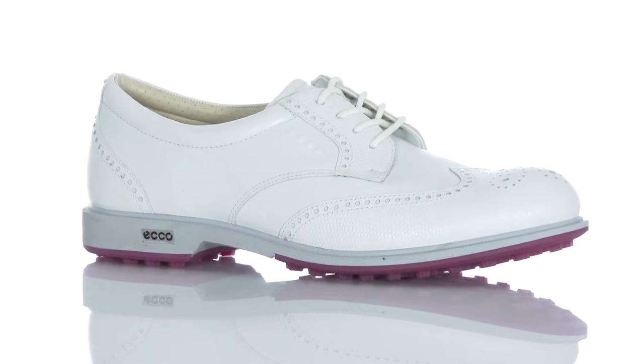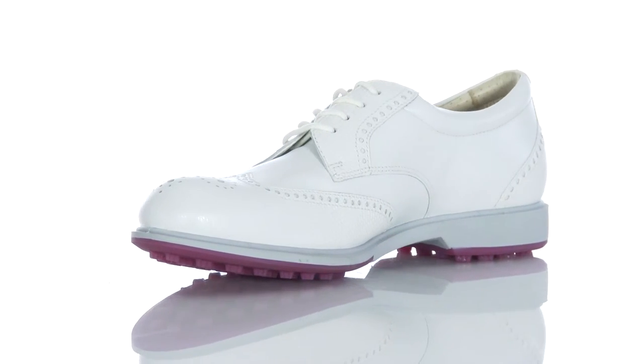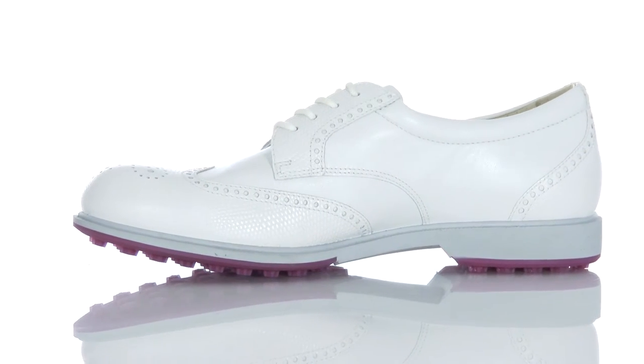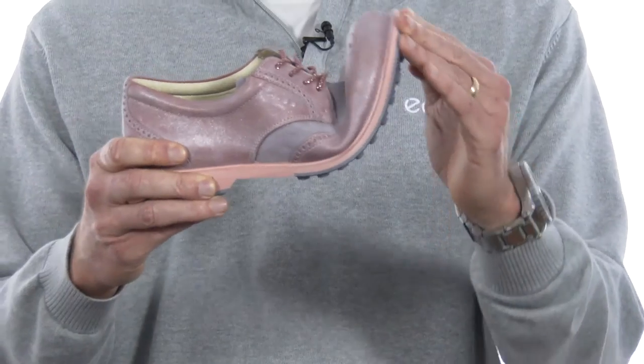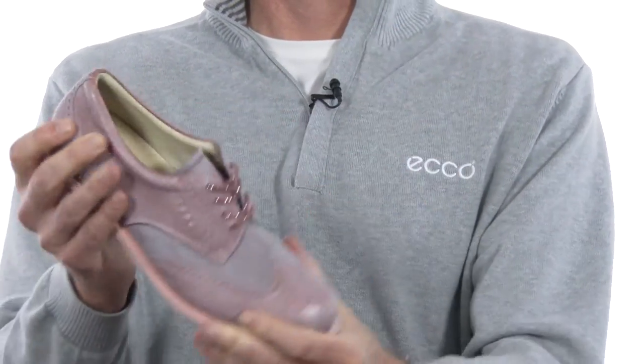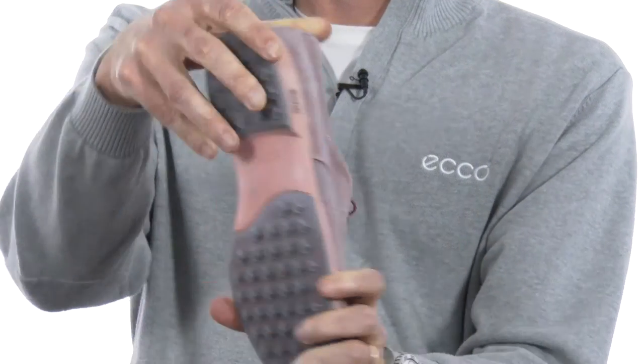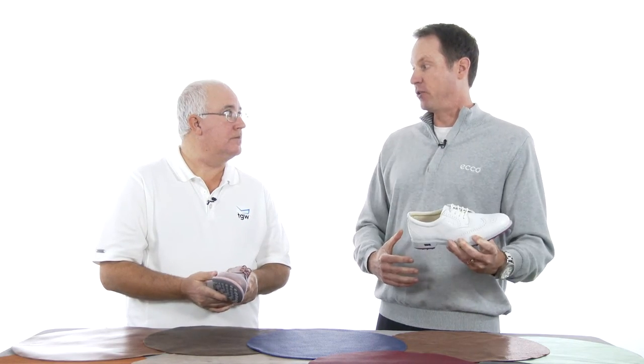The first thing most people are freaked out by is how lightweight this thing is — it is just super lightweight. Because of the construction that we use at ECHO, manufacturing our own shoes, we use polyurethane. Polyurethane is extremely durable but it's very flexible. Whether you're swinging a golf club and you want torsional flex, or you're walking and you need flexibility that way, this is going to be very, very comfortable and very stylish.